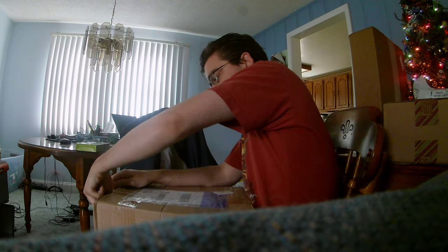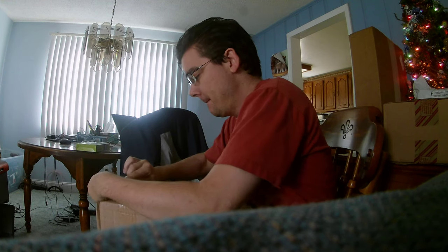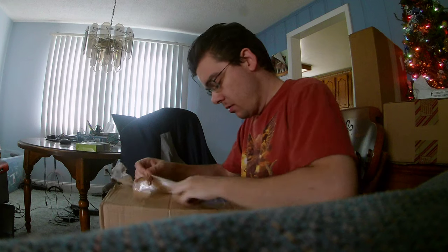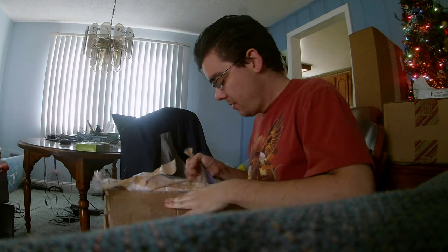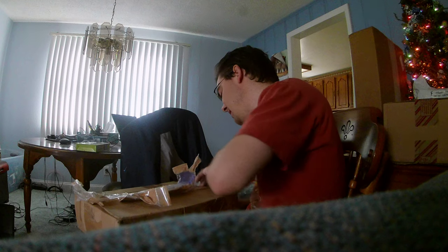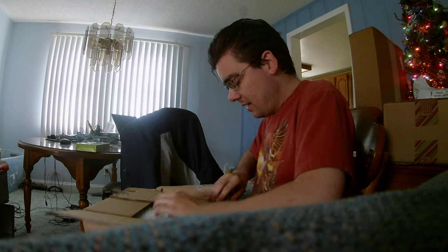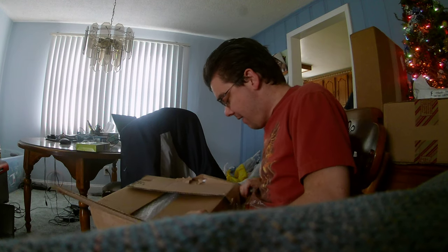So now I'm going to open this thing. I'm okay without scissors — I mean, I could probably use scissors to make it easier. Alright, so here is the next present.